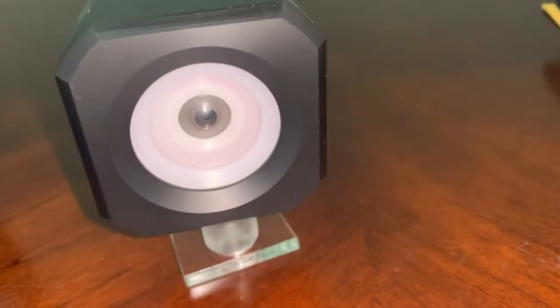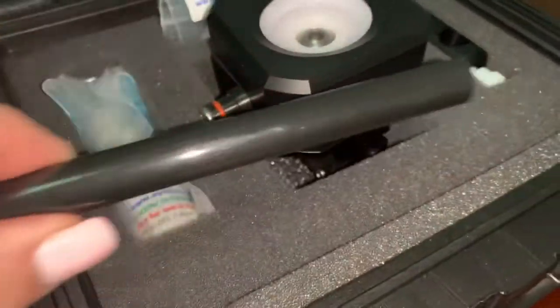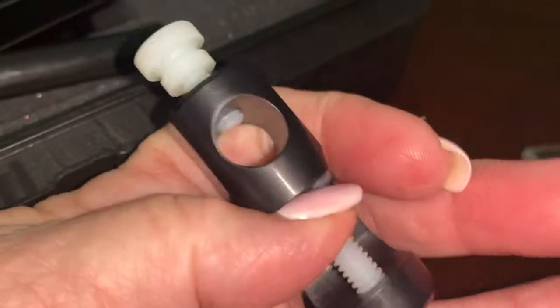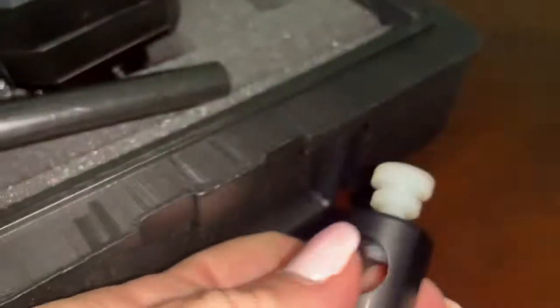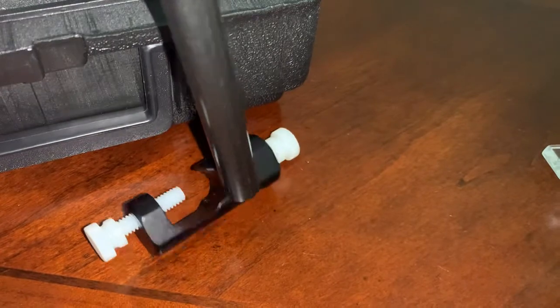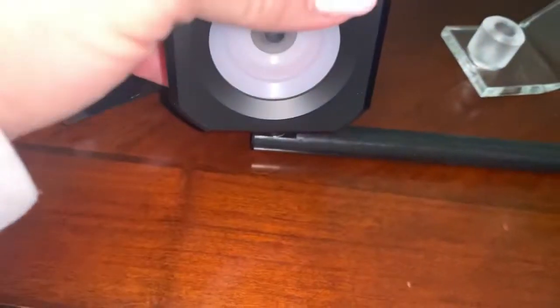The way that you actually mount this to the slit lamp is there's a bar here, and this bar attaches to the vertical bar between the chin rest and the forehead bar using this little clamp. This part is where the arm between the chin rest and the forehead bar — that vertical bar — goes. Then you've got this hole which holds this bar. This bar has a hole on one end, so you put that bar in there and then through that hole you place the tonometry model eye.